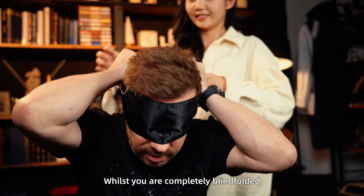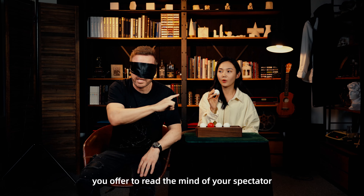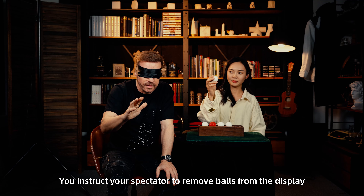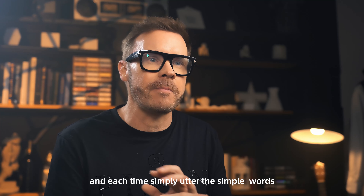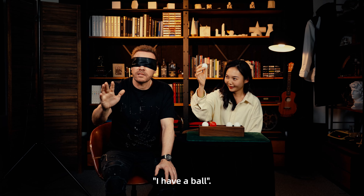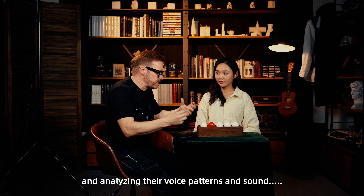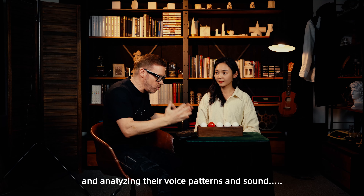Whilst you're completely blindfolded, you offer to read the minds of your spectator in a dramatic presentation. You instruct your spectator to remove balls from the display and each time simply utter the simple words: 'I have a ball.' You explain that you're using deep-rooted psychology and analysing their voice patterns in sound.